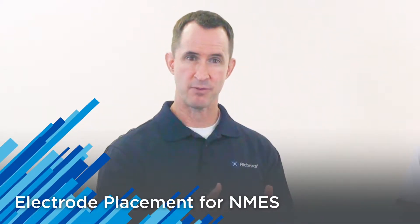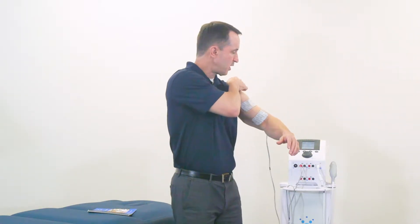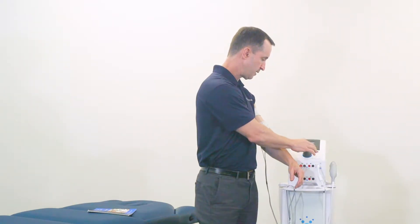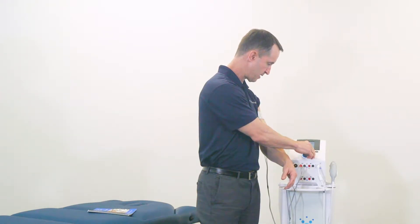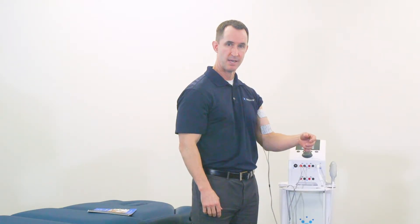Now for a word on NMES for muscle strengthening protocols for weak, inhibited muscles. I have placed larger electrodes on my bicep muscle in a longitudinal direction because we can get more force output and it's more comfortable for the patient. We have a protocol pulled up on the TheraTouch unit — it's the muscle re-education protocol within the clinical protocol menu. I'm simply going to select my amplitude button and increase the amplitude. What you should see is enough contraction of the muscle to elicit a visible contraction. This is actually the output of the amplitude and the NMES protocol I'm using — not voluntary movement.